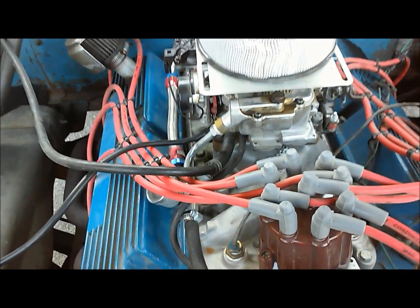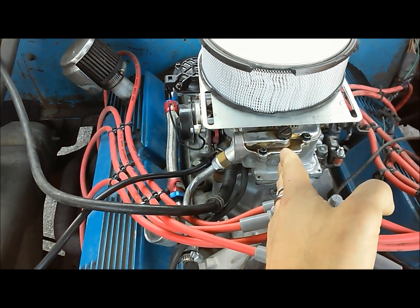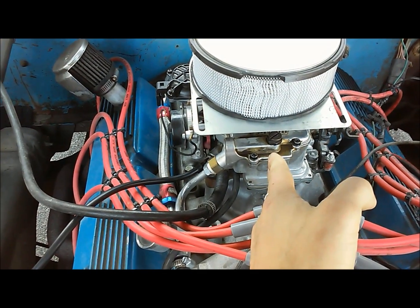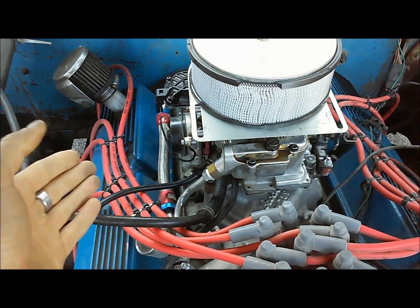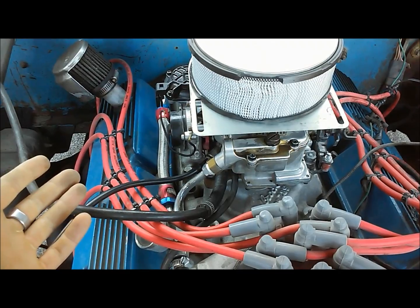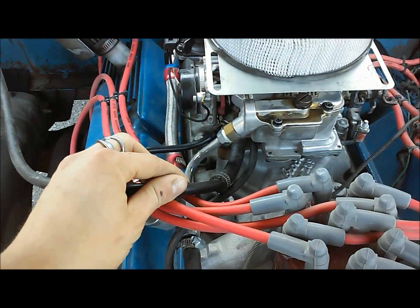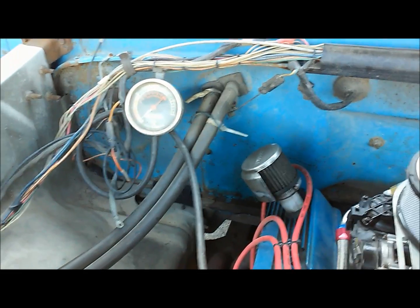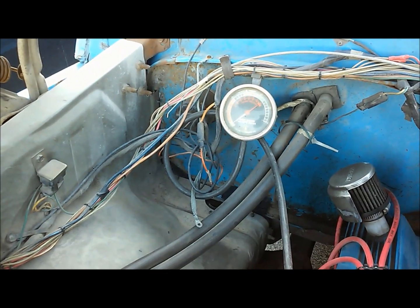The first thing you want to do with your vacuum gauge is find a source of full manifold vacuum. That source needs to be split between both banks of the engine. Some dual-plane intakes are fully divided, and if you're tapping into a port that's only pulling from one side of the engine you're going to get improper readings. We're hooked into two ports here — this is the PCV port on the front of the carburetor. The bigger the vacuum gauge you have, the more fine adjustment you can get.